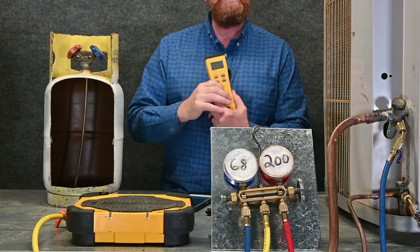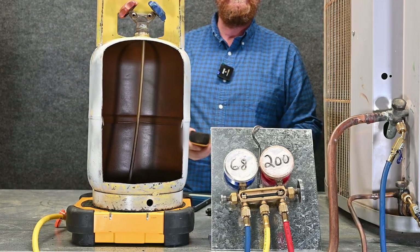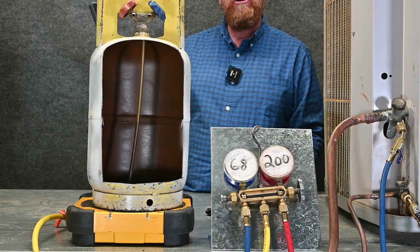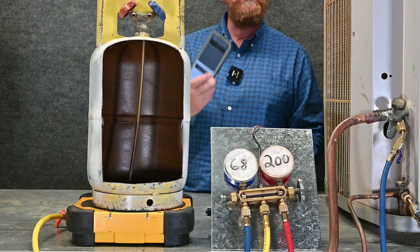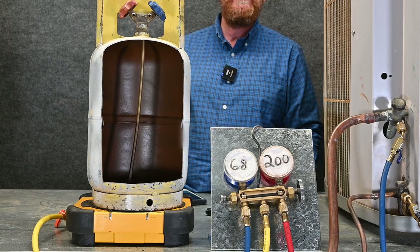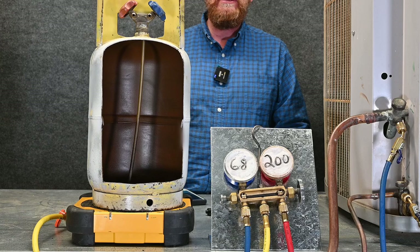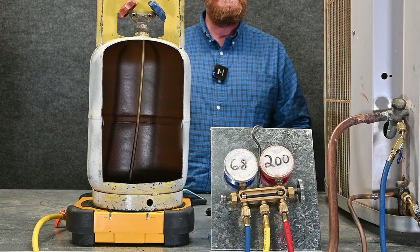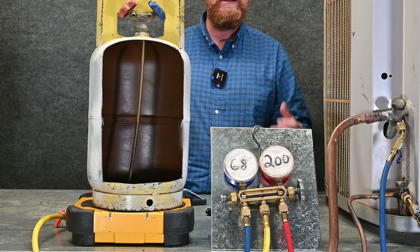I zero my scale out, put the tank on the scale, and I want to know what my complete total is. That number on my scale should be below the total tank and capacity from the app. If the scale number is lower than the app number, I know I have room still available inside my recovery tank. I can subtract those two numbers to know how much room is left. For example, if I only have two pounds left, I need to be very careful not to exceed that.